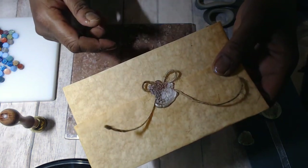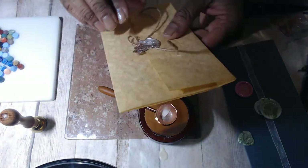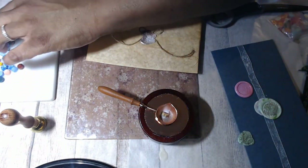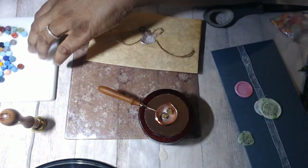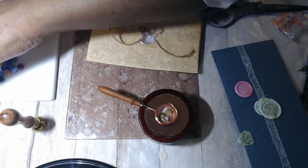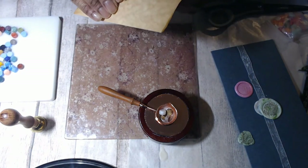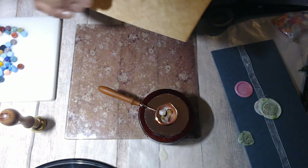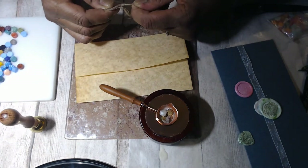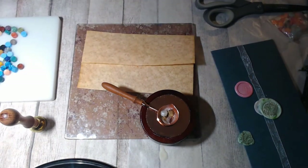This parchment paper has sort of a — I don't want to say waxy surface — but I feel like I could probably pop this off and not waste the paper. And look, it comes right off! So much for sealing it so no one can tell it's been opened, because I popped that off with no trouble. I'm going to try it again — if at first you don't succeed, try try again.